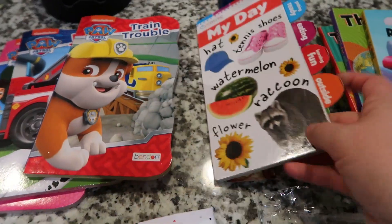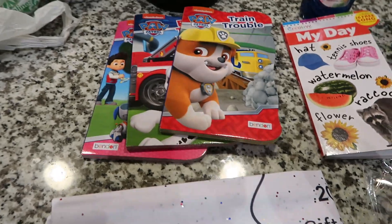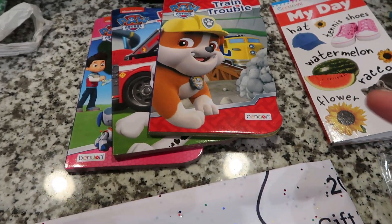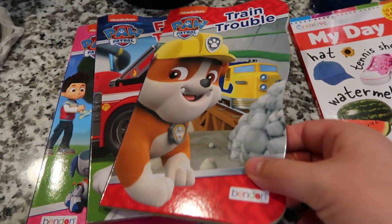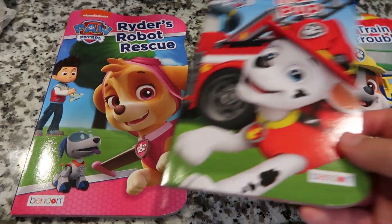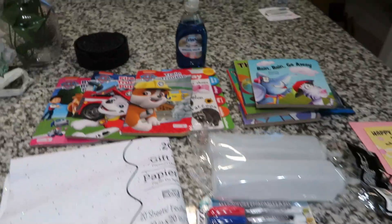Then I found these Paw Patrol books. I don't think I have any children that like Paw Patrol in my class right now, but I know some older kids do. I got 'Train Trouble,' 'Firetruck Pup,' and 'Rider's Robot Rescue,' and these are all just a dollar. So that's what I got at the dollar store.